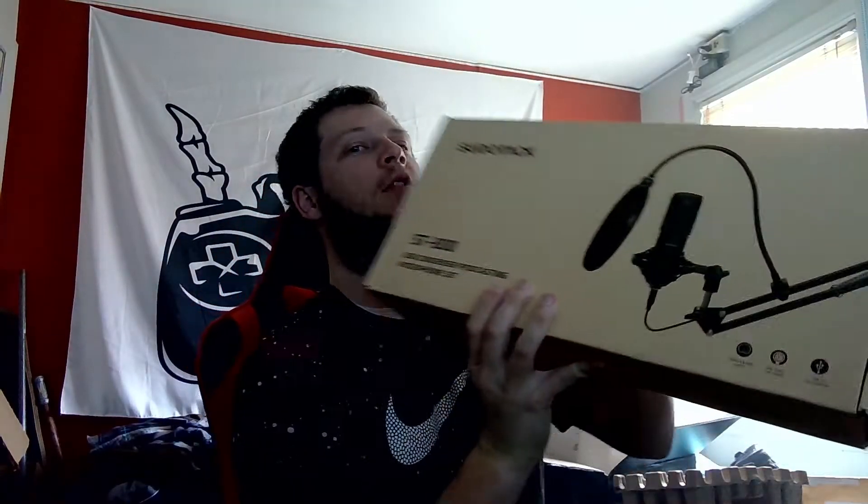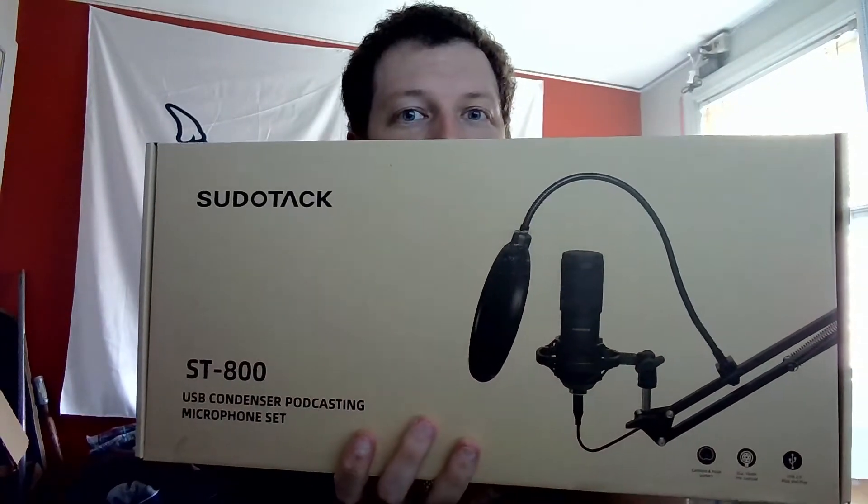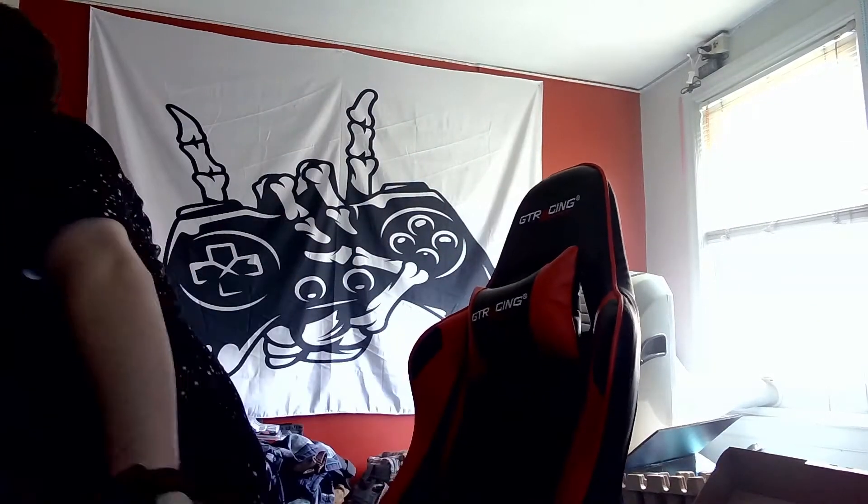The Pseudo Tech ST-800. Yes, yes, we're gonna open this up and we are going to see what is inside this box. Really wish I had a ring light, but we're just gonna use the room light.